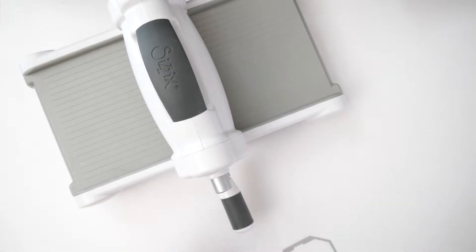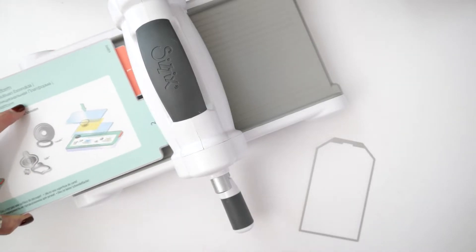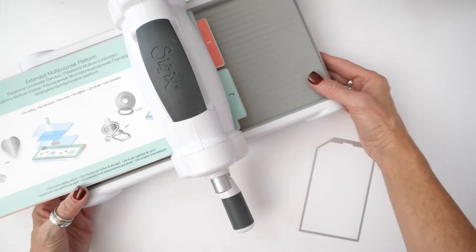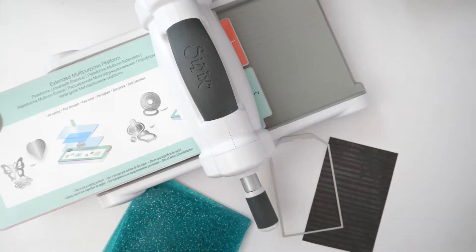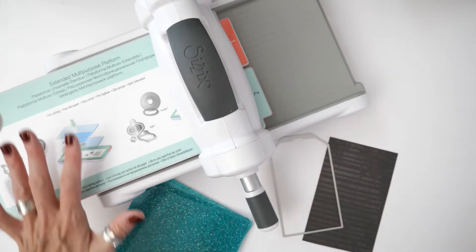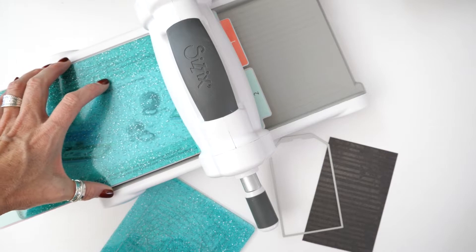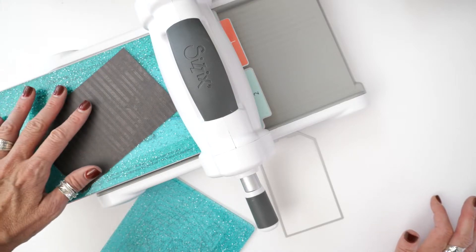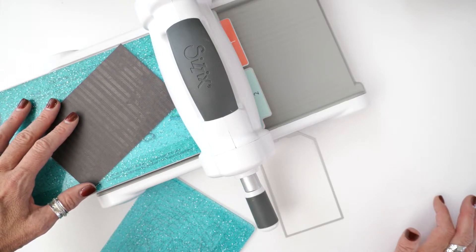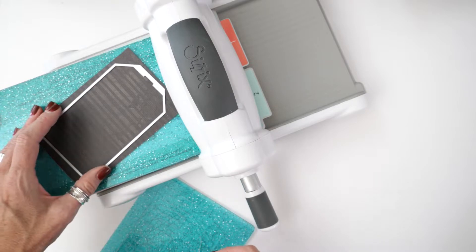To use this Sizzix Big Shot machine with the thin metal dies — like the included nested jumbo tags that I'm showing you here — you're going to want to use the included Sizzix multi-purpose platform. Don't forget, you're also going to need the included set of cutting pads. To create your die cutting sandwich, you're going to begin by placing the platform on the bottom, and on top of the platform you're going to place one of the cutting pads. Next would be the paper that you're wanting to actually cut out. Now notice, I'm going to put this paper at an angle, because the next thing that goes on top of the paper is the thin metal die — and notice it's at an angle, and that's on purpose.